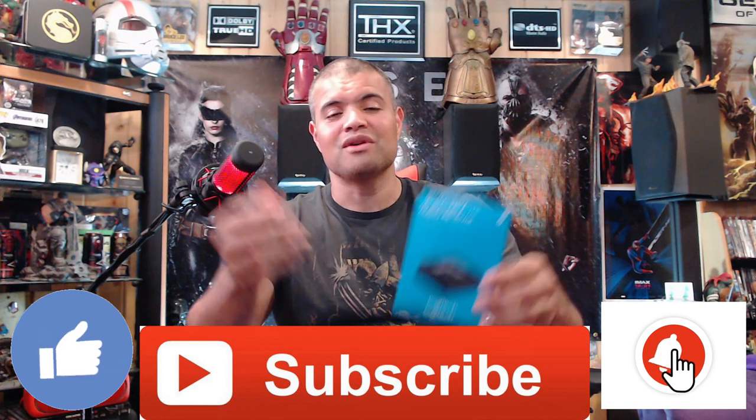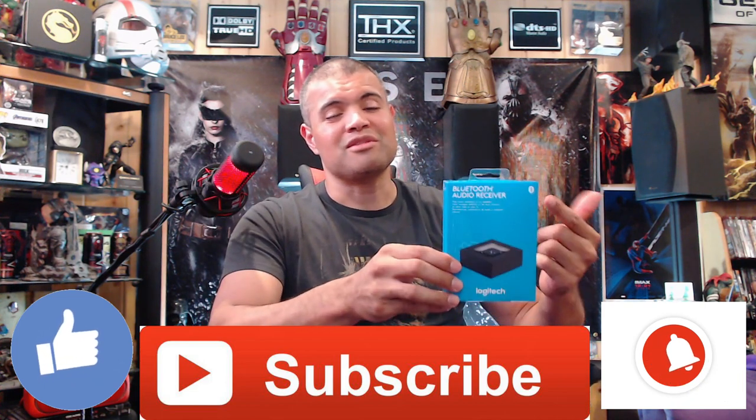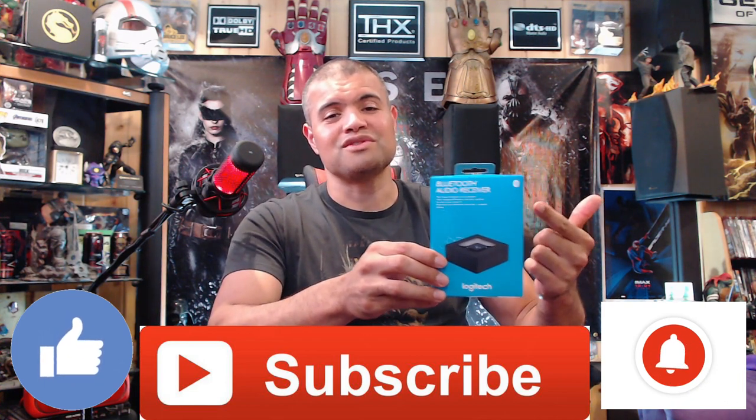So without further ado, let's get this unboxed, see what's inside, hook it up, and see if it all works. Before I do — make sure you hit that like button, subscribe if you're new, welcome to the Raf Cave Club. Let me know if you have this or if you're looking for a Bluetooth adapter for your speakers. Let's see if this does the job.